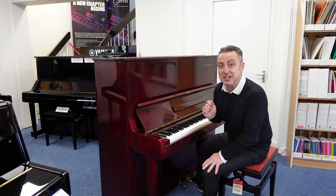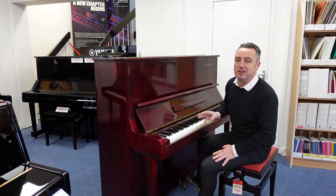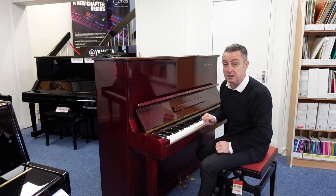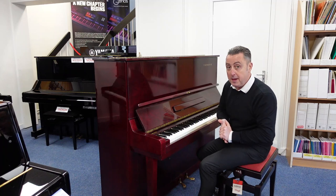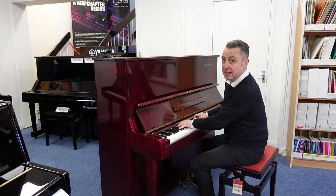Would you believe this is straight off the van as well, so it's not been tuned. Our technicians had a quick look at it — there's nothing wrong with it, it just needs a tuning and maybe a bit of cleaning. I'll give it a quick dust over, but other than that it plays really, really good. So I'll play some classical for you.